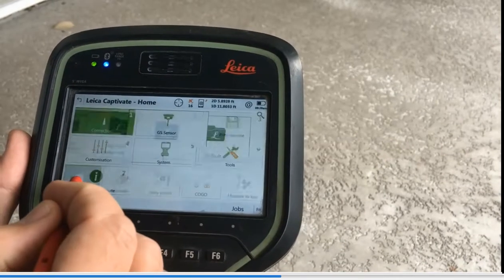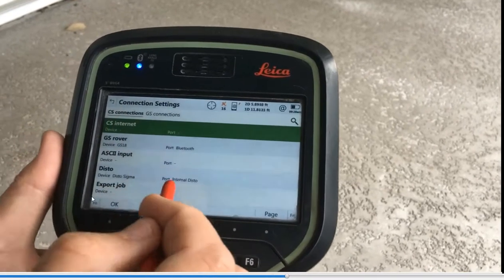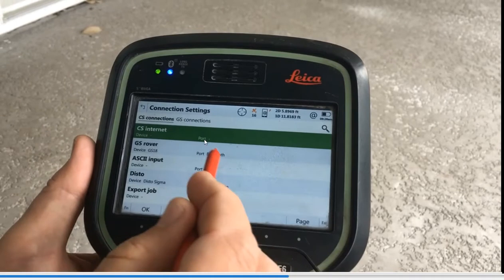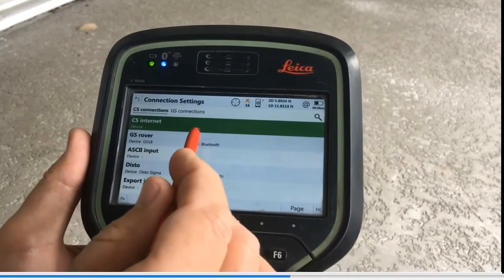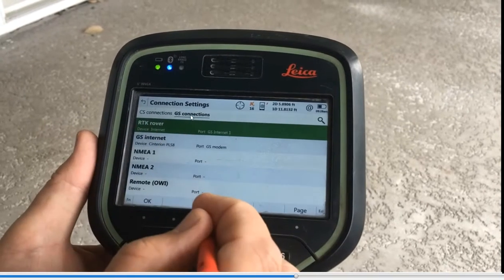Hit Settings, Connections, Other Connections. What's really important is the first tab is CS Connections — we want those totally disabled because we're running under GS Connections. We're going to set everything up under GS Connections. Hit CS Connections and you'll see the CS internet is blank. If this was activated with an old SIM card, pop the SIM card out, hit F3 Edit, and uncheck that box to disable the CS internet. We do not want to try to get internet over the CS controller.